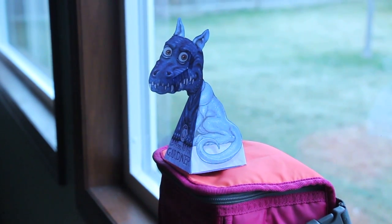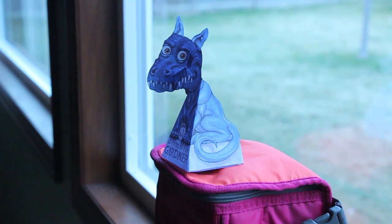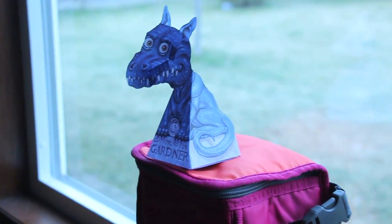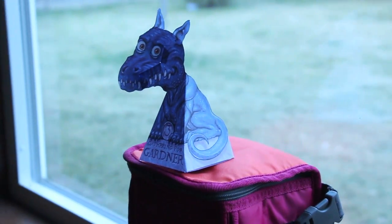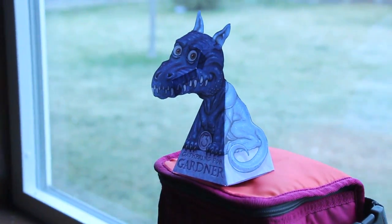I've set it up here against a window and you can see it's looking over its left shoulder at you. And if I take the camera and start to move it this way — the head follows you! But it's just a piece of paper, how does it do that? It's because it's an illusion.